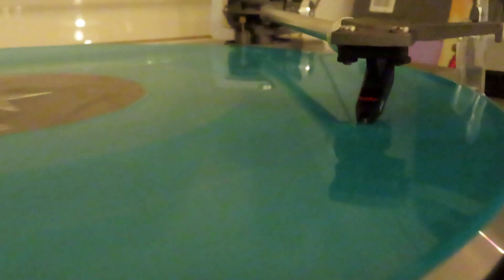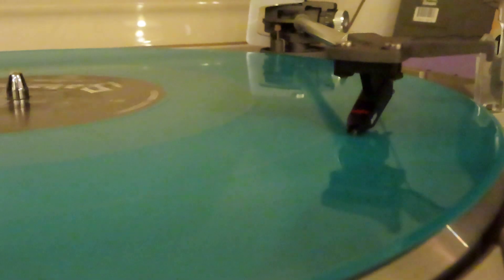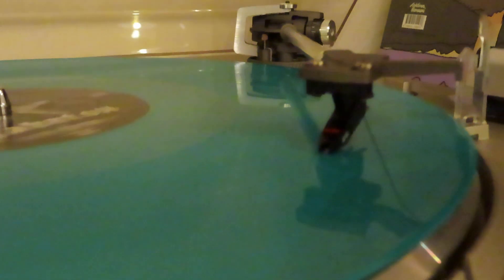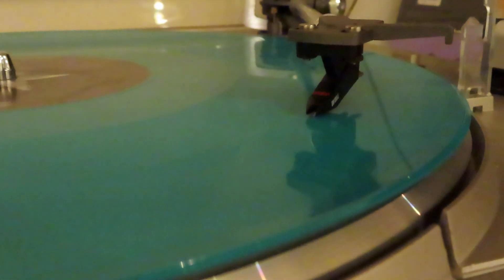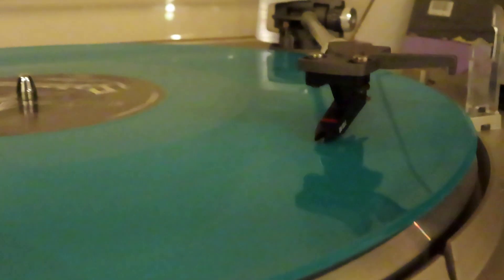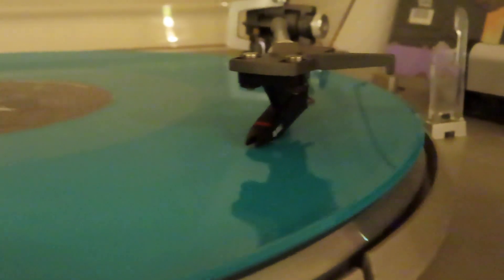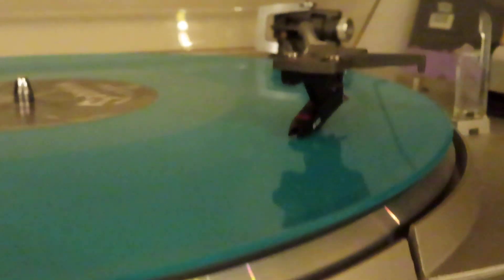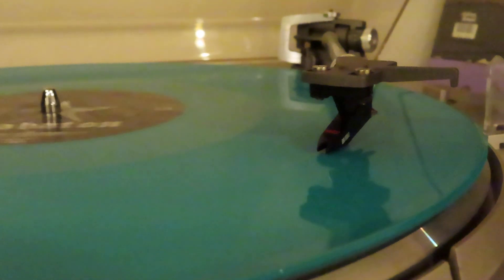Another thing I was thinking — does it get more static electricity when you're having a new stylus? Because it feels that even though these albums don't have scratches, this new stylus sometimes quite often sounds give or crackle. Or did I do something else wrong?